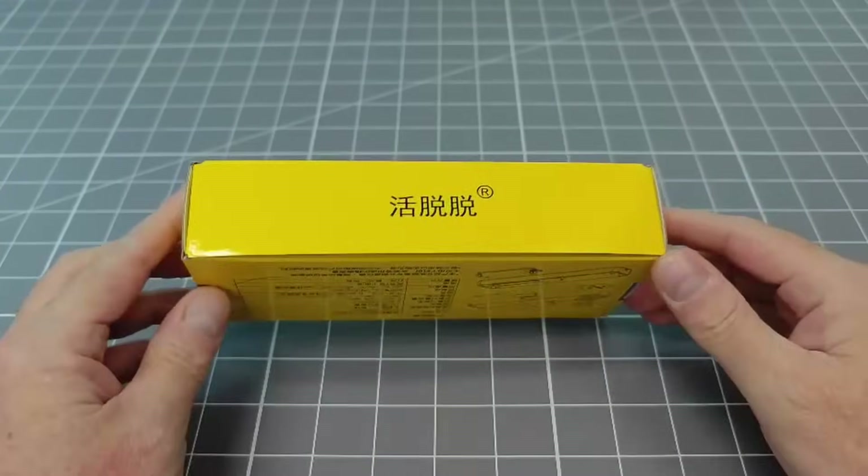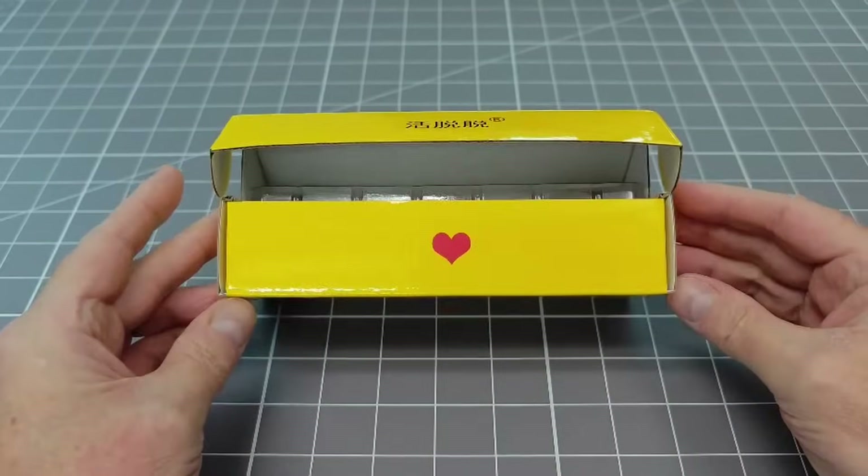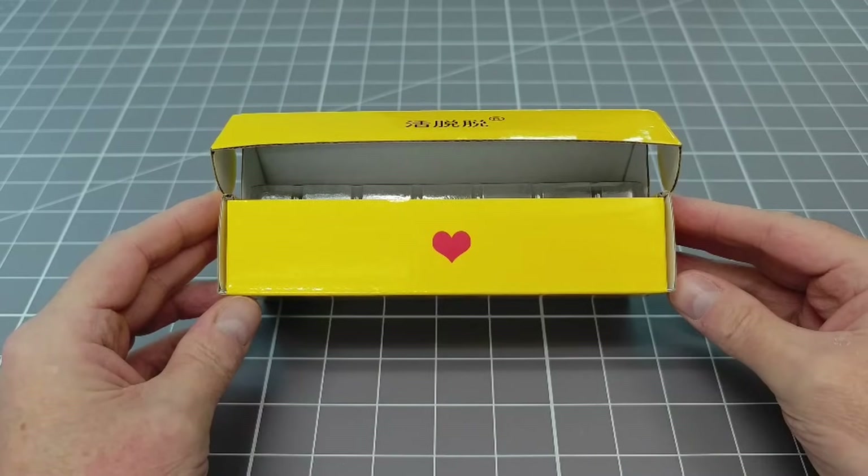Don't panic, this isn't one of those stupid unboxing videos. A love heart — how nice.